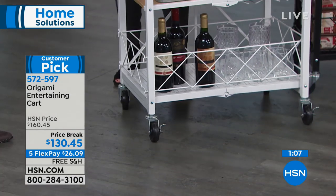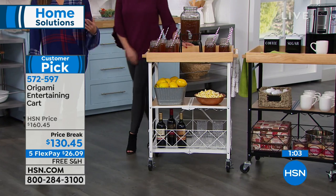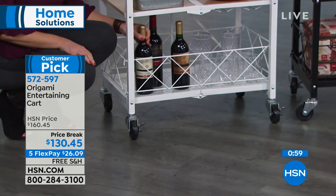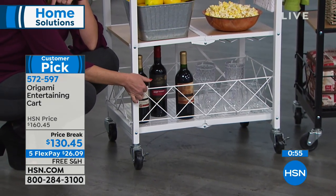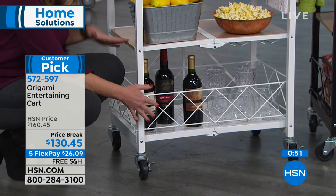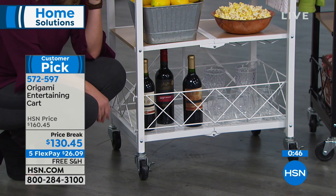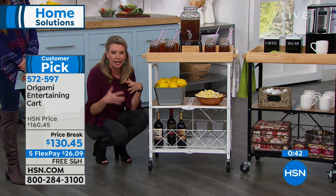This would be a great gift for someone who maybe lives in a smaller space — a condo, an apartment, a dorm — because if they happen to not be using it, they can just fold it up flat and store it away. And these are the lattices — now you have basically a little basket down here.